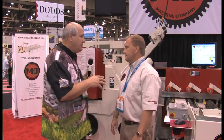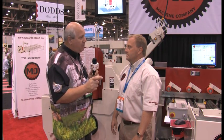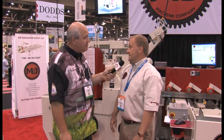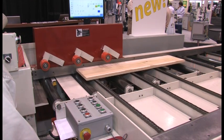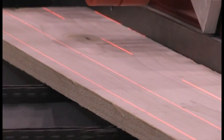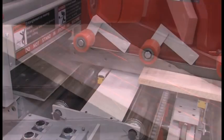And a new addition right behind us here — this one really allows a lot of versatility, gives you a lot of productivity, a small footprint and a small price. This is our Rip Navigator Tracker. What this will do is rip optimize your lumber for any 12 inch gang rip saw, and any 12 inch moving blade gang rip saw from Marine Johnson.